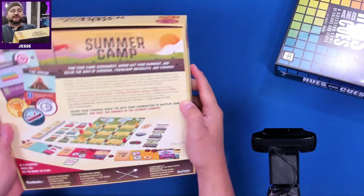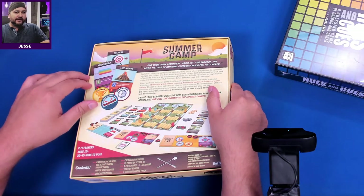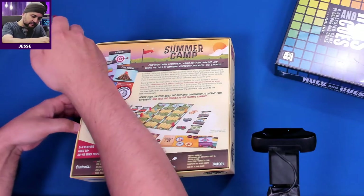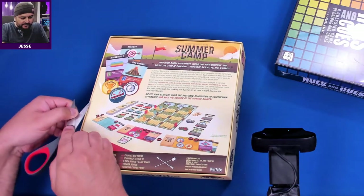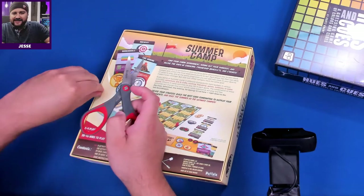So instead of peeling off the plastic while I tell you about twitch.tv/heartboardgames where we play games like this live, I've got to peel these stickers. Can anybody think of a good reason to have stickers on your game? I can't.